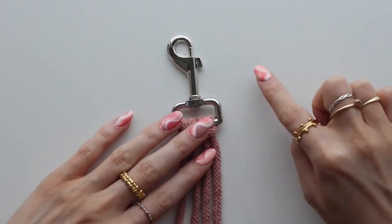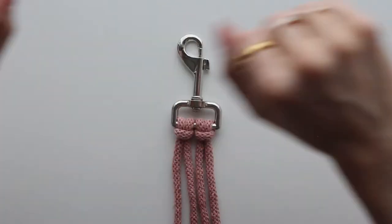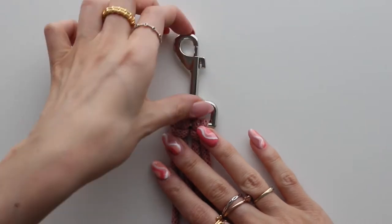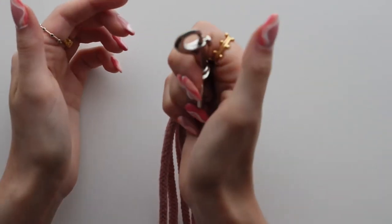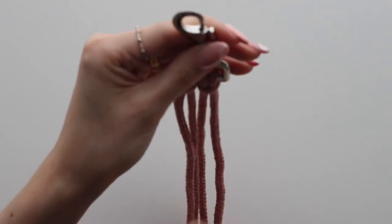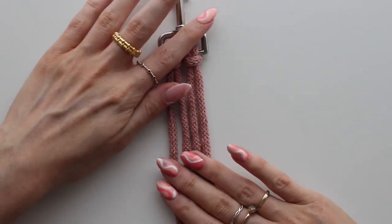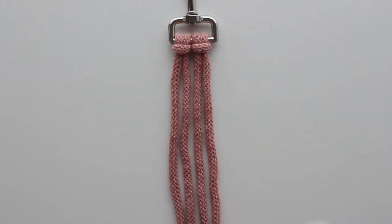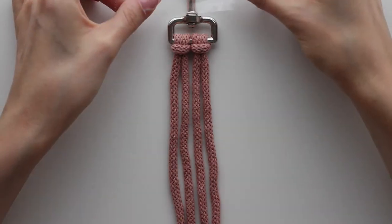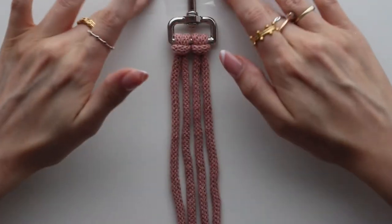In your kit I've also included an S-hook that you can hook onto a closed rail, the back of a door, or anything you can hook onto, and then clip your lead onto it. Some people find it easier to work that way. I'll show you starting here though, as it's easier for you to see.